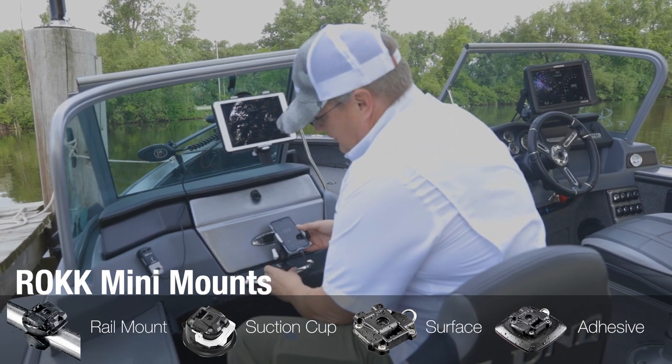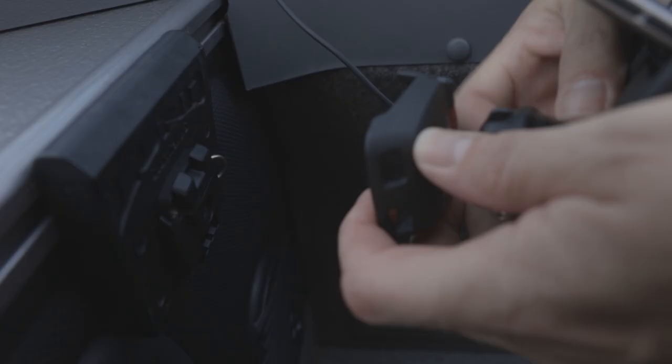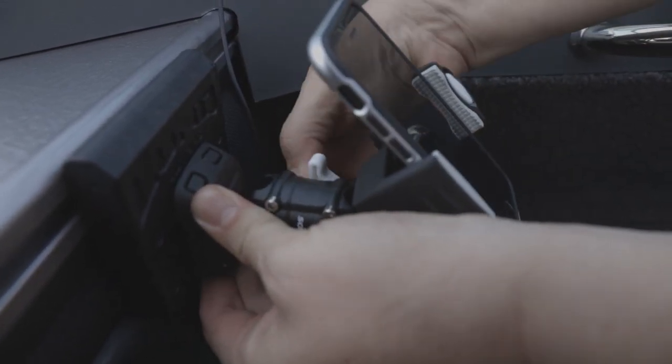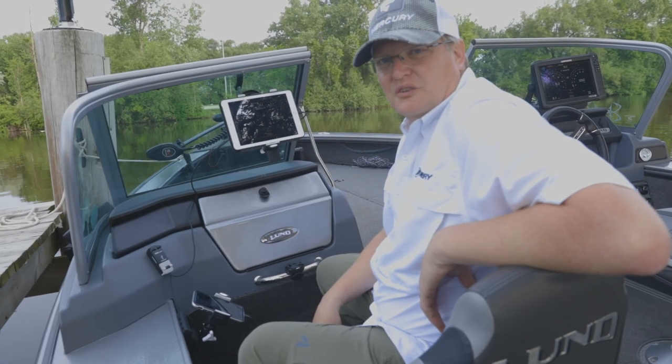With the mini adjustable body, it's very easy to move from one location to the next, adjusting it so I can see it. Very easy to manipulate and operate hands-free on your boat.